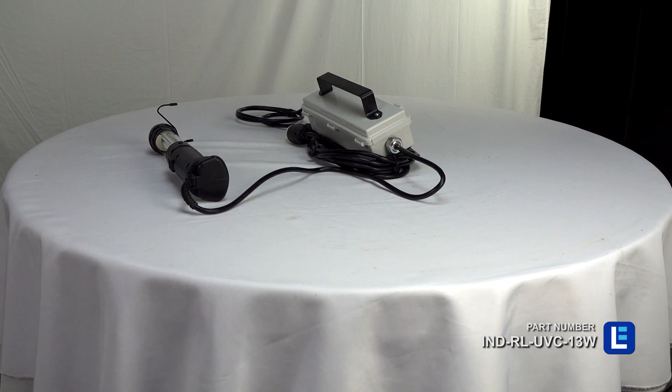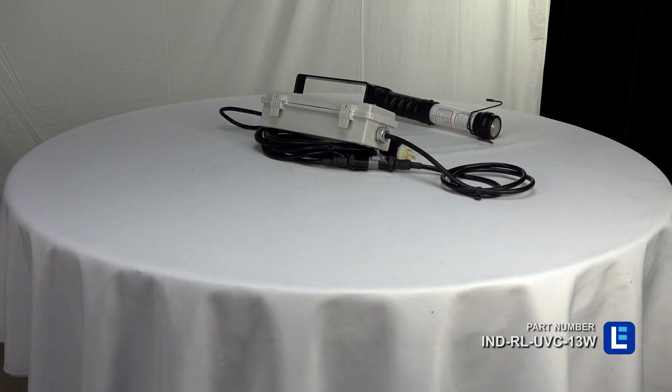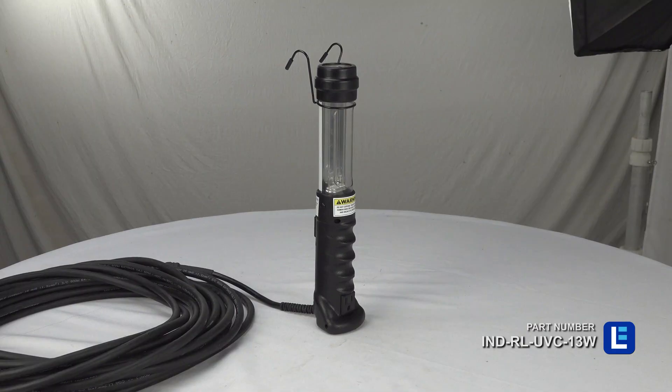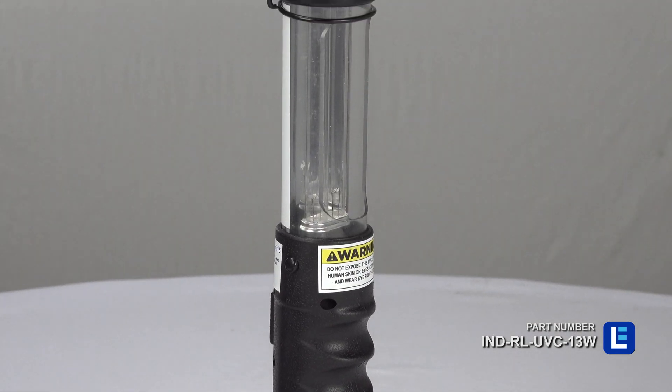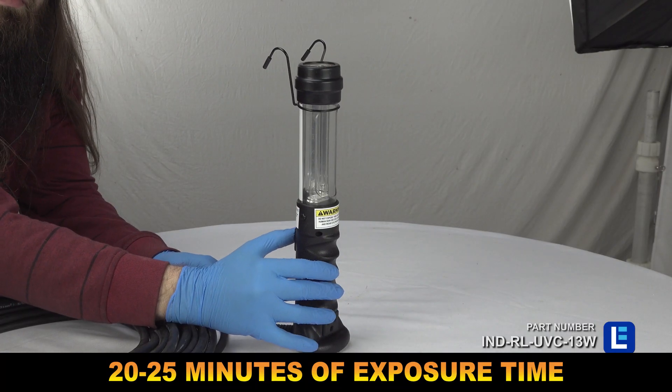The Larson Electronics IND-RL-UVC-13W is a rechargeable UV disinfection hand lamp which can disinfect viruses and bacteria found on tools, equipment, and surfaces. Powered by a NIMH battery, this unit offers UVC output at a range of 200 nanometers to 280 nanometers.